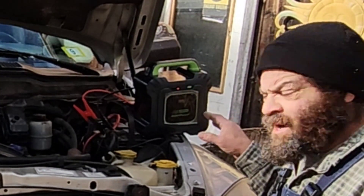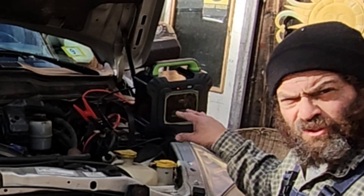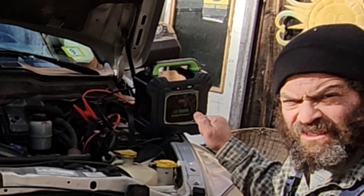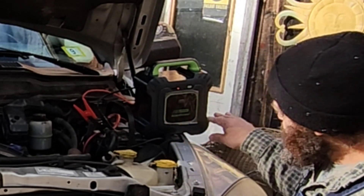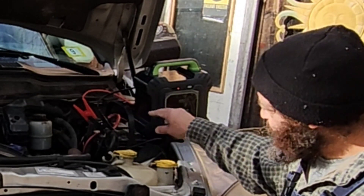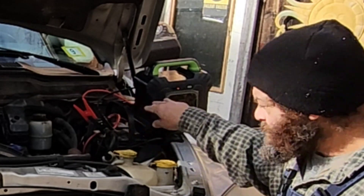So, to recap: the battery wouldn't try to start the truck at all. We were able to jump start it with the capacitor, letting the glow plugs warm up maybe five seconds on the heater grid. Then I tried to start the truck again with just the battery and it still wouldn't even try. So now I'm charging the pack up off of the dead battery to see if it can squeeze enough power out of this battery — one that won't even try to start the truck — and use it to start the truck from this very battery.